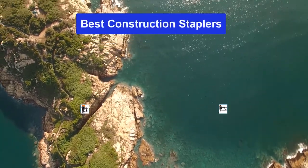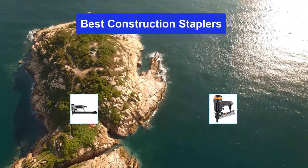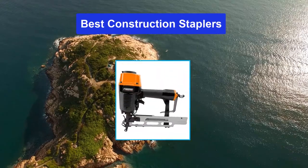Hello guys, welcome back to Top Home Guide. Today I am going to talk in this video about the best construction staplers that you should buy. Let's get started.